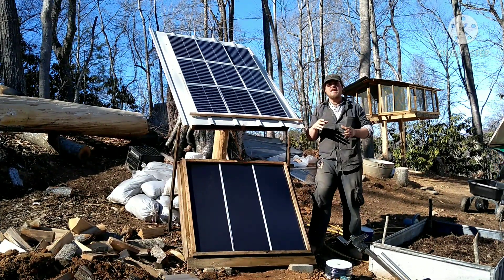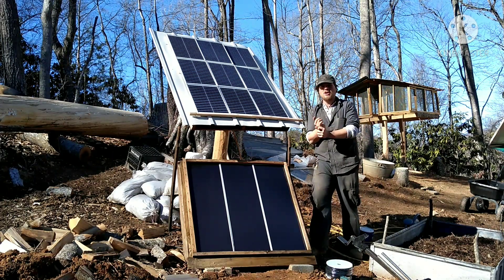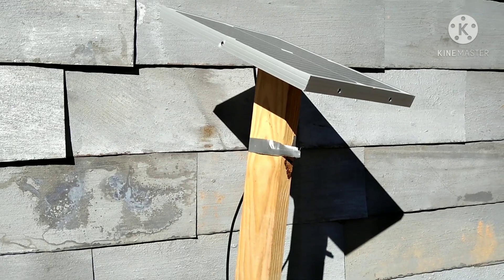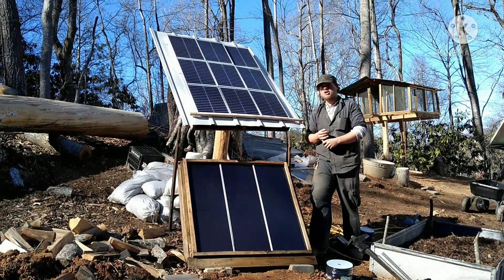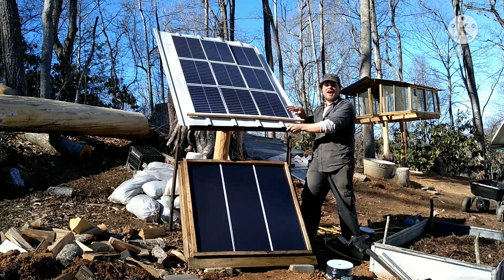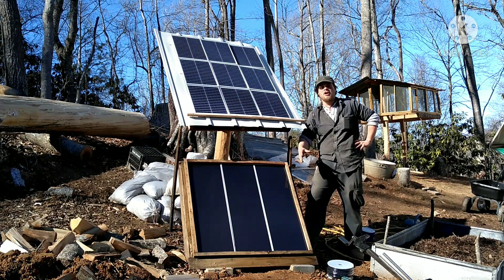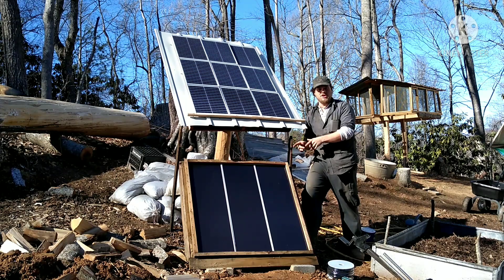Obviously, the first step in any solar setup is the panels themselves. This can be as simple as one single panel sitting on top of a 2x4, to anything as complicated and awesome as our DIY movable one here for the house. This one powers our house, and this one here was our original solar panel setup from our first attempt to go off-grid, and it will be powering the Smithy.